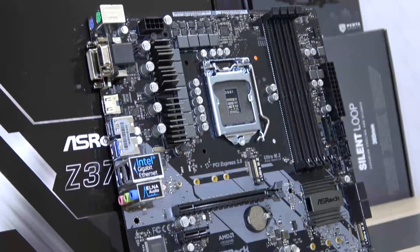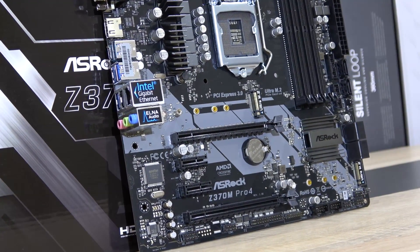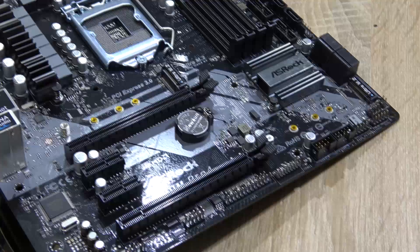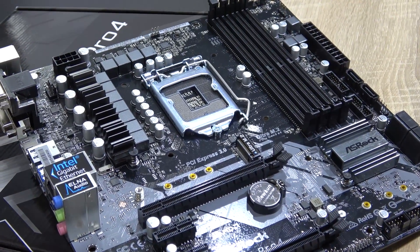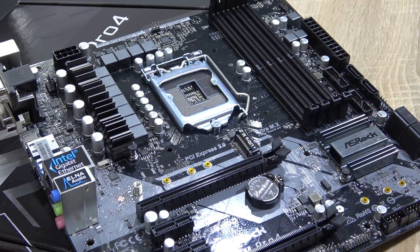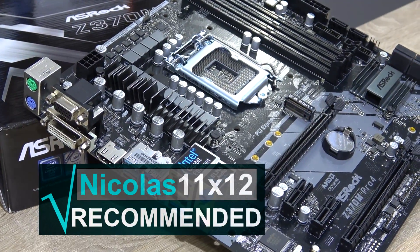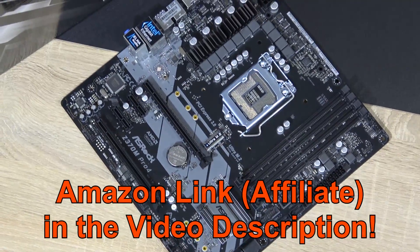Also no USB 3.1 Gen 2 on this board, although at this price point that's not something you should expect anyway. It's understandable this board doesn't come with any lighting, but it's a real shame it doesn't at least come with an RGB header. But priced at $130, the pricing is fair, which is why I certainly can recommend this ASRock Z370M Pro 4 — I'm giving it my silver award. Thanks for watching!